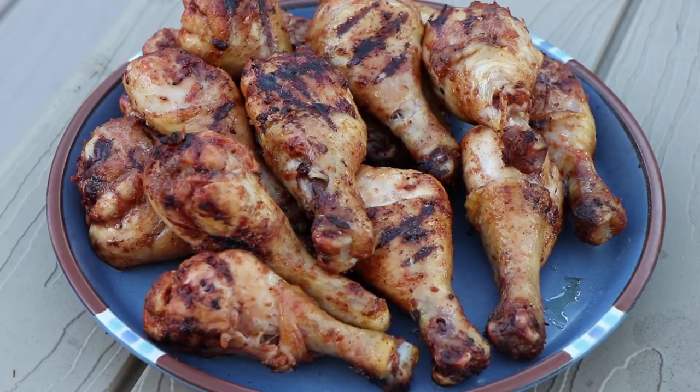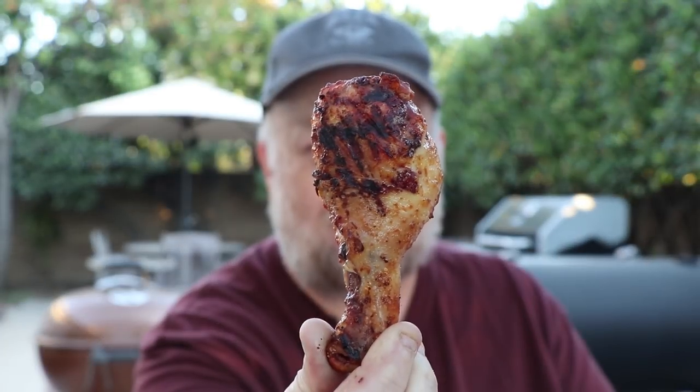So there are our finished firecracker chicken legs. I can tell you from the smell coming off them, there are some Scoville units in the air. So I'm ready to taste these. I've got my beverage handy, I've got a fire extinguisher handy — but I'm ready to go. There we go, look at that. Good color. Here we go.